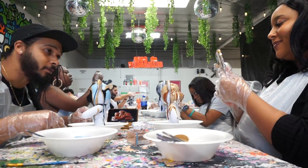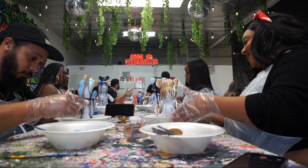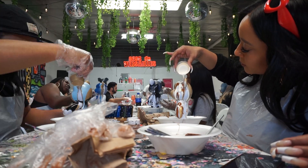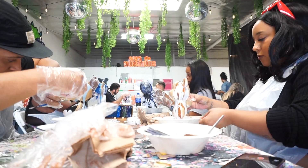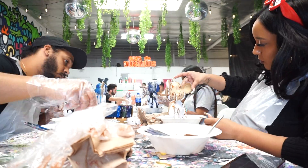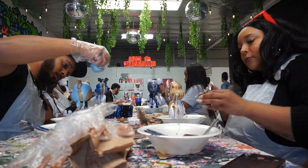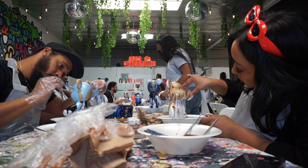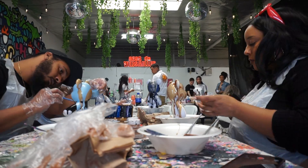Once you're done, you leave your pieces there to dry for two to three days, and then you can come back and pick them up if it's convenient for you, or they give you the option to have them shipped to you as well for a cheap cost, I believe. So that was really cool. Definitely check out Bear Grips LA if you just want something fun to do with your partner or your friends — it's really a lot of fun and you get a nice cool keepsake or artwork that you guys did together for your home.